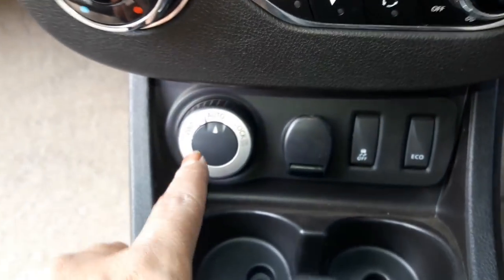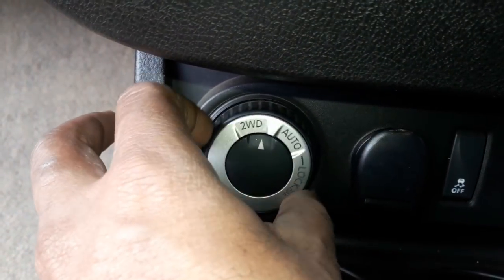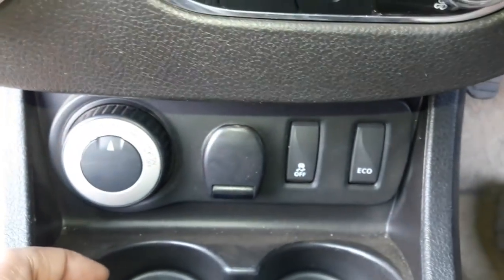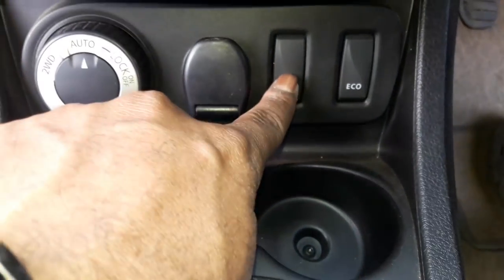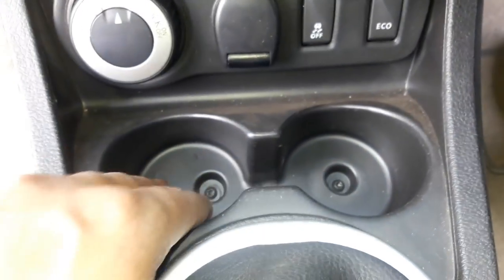This is the mode selector button between two-wheel drive and four-wheel drive. You can lock it in four-wheel drive mode only up to speeds of 40 kilometers per hour, after which the ECM itself changes back to two-wheel drive mode. That is the traction control switch, and it also gets an eco button.